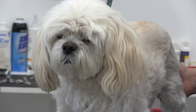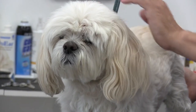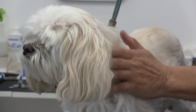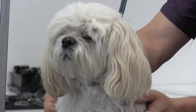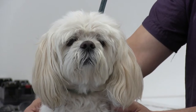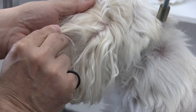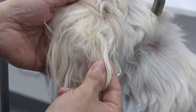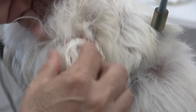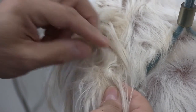Here's our beautiful Lhasa Apso Daisy. As mentioned, we are going to be working on her head and face prep start to finish, paying particular attention to her ears. Her left ear is pretty severely matted, so we're going to be showing you how we de-mat an ear with virtually no tugging or discomfort to the dog using our 10-blade and our clipper rather than a mat splitter. We don't like using mat splitters — they're dangerous and they hurt the dog.